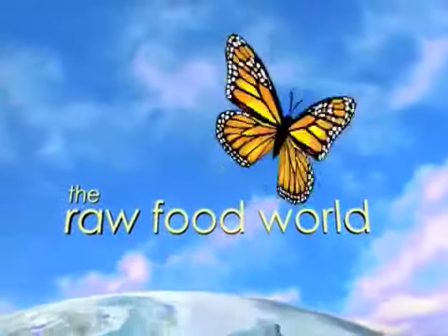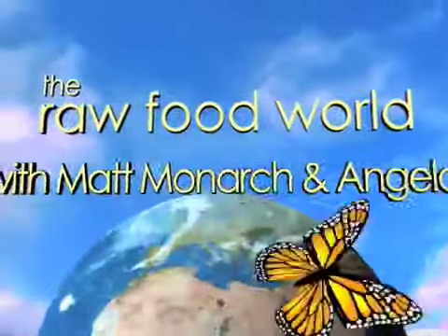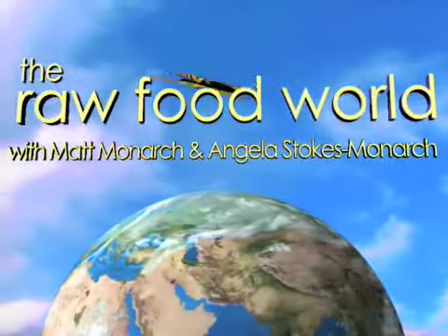We've got tips and recipes for healthy living, so for fun and inspiration come and join us in the Raw Food World. Welcome everybody, this is Matt Monarch with the Raw Food World TV show. We are in — not Santa Fe — Albuquerque, New Mexico.